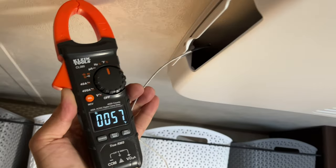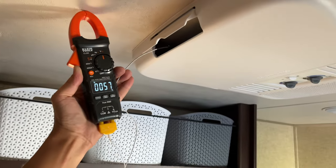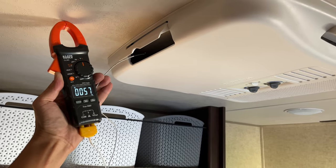After installing the new overload protector my compressor started working well again and so far I haven't had any issues with it. As you can see it's blowing 57 degrees cold air.